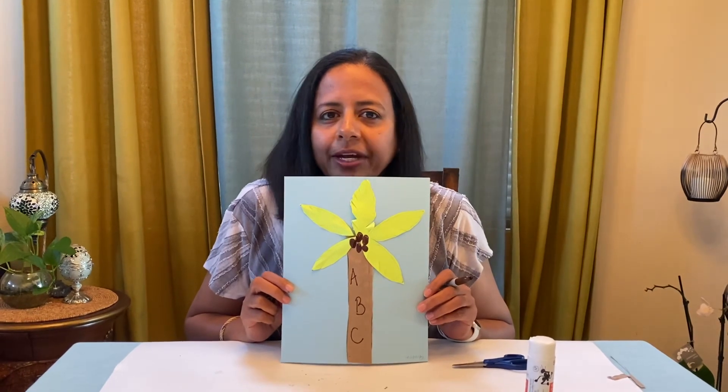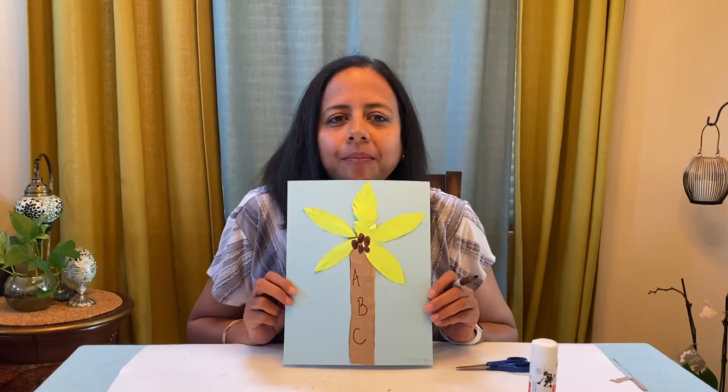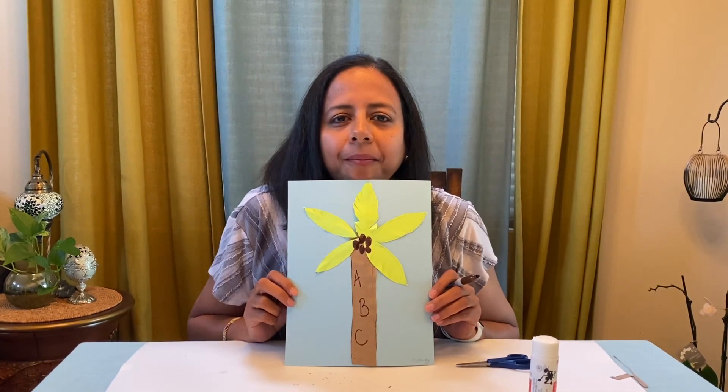Thank you, I will be waiting for the pictures. I'm going to see you next time — enjoy and have lots of fun today. Bye!